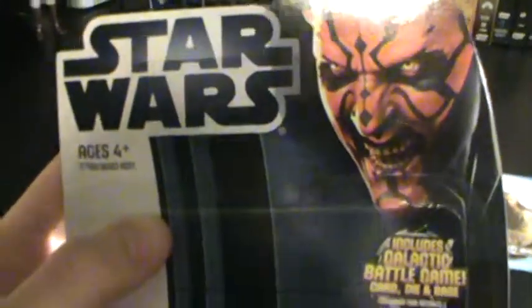So here is the packaging, as we always go over first — basic, standard 2012 Star Wars figure packaging.